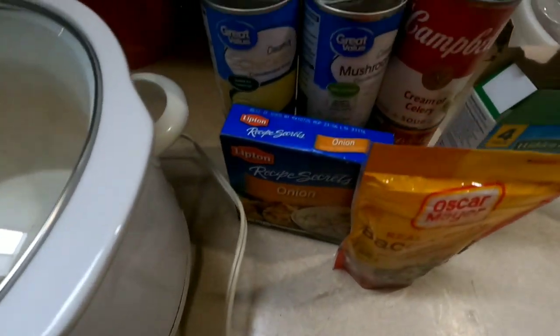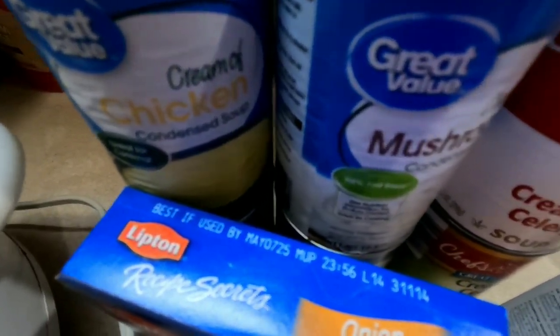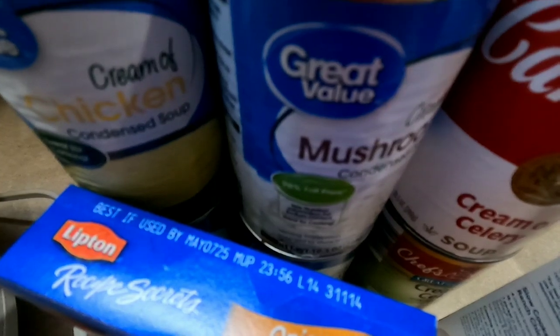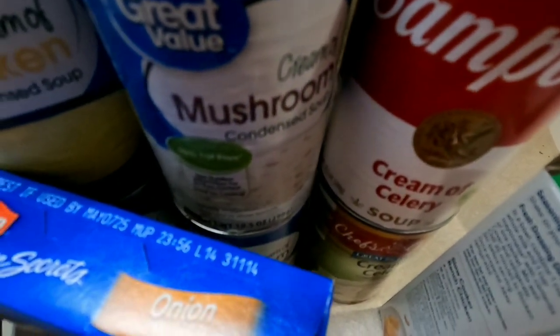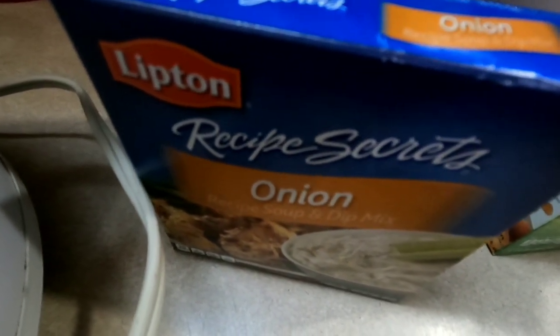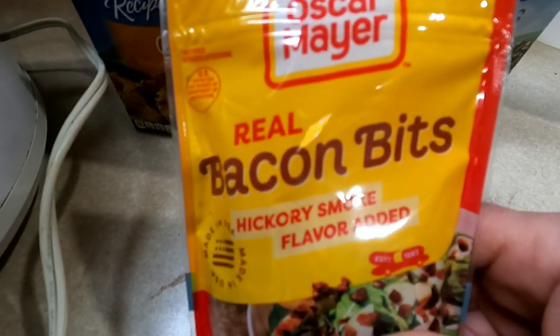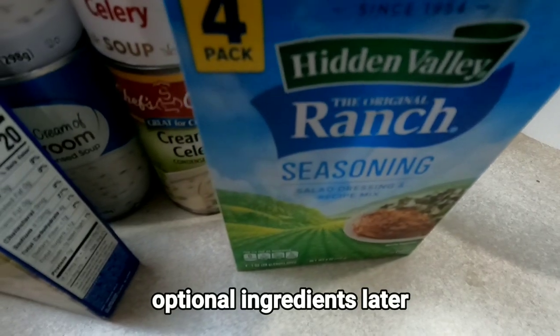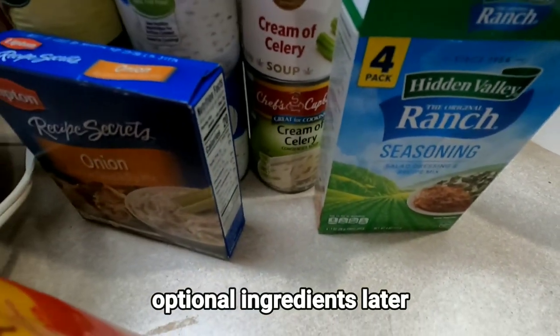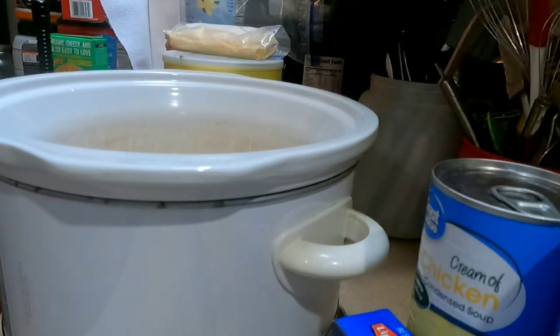You are also going to need a slow cooker, two cans of cream of mushroom soup, two cans of cream of chicken soup, two cans of cream of celery, one packet of Lipton onion seasoning or you can use real onions, one thing of bacon bits, one thing of ranch dressing, and you're going to need some milk.